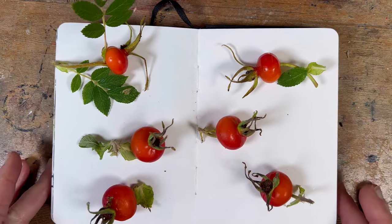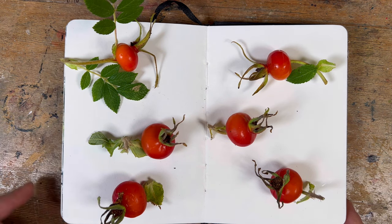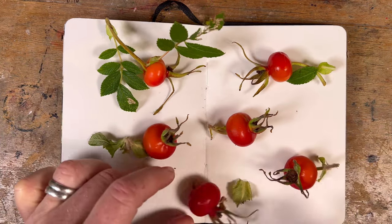I'm going for something like this, trying to make it look a bit more random.